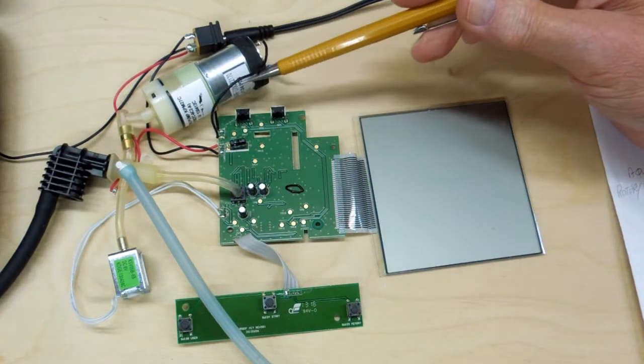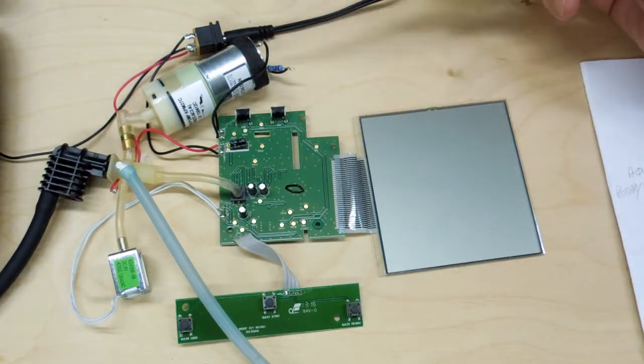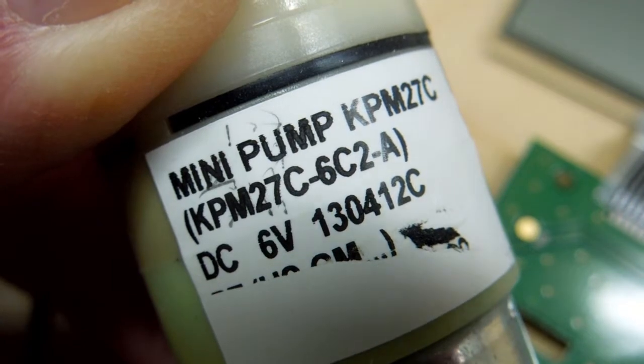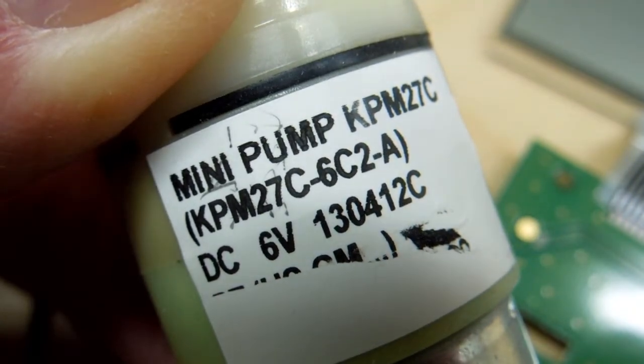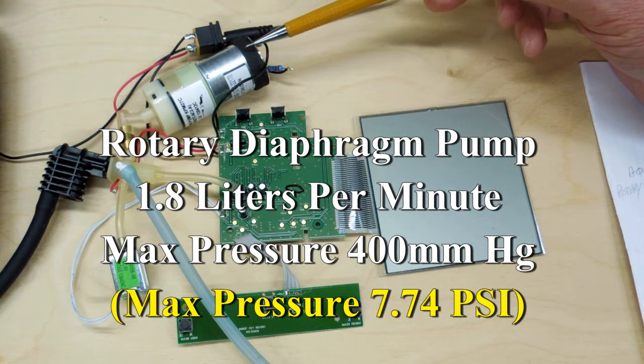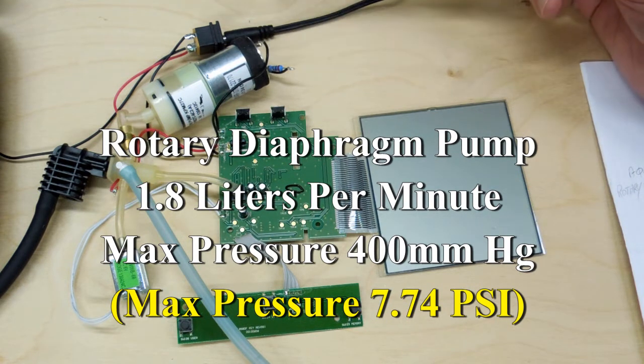Surprisingly, doing a Google search on this part number, you'll find out that this is a rotary diaphragm pump that delivers 1.8 liters per minute and a maximum output pressure of 400 millimeters of mercury, which is about 7 and three-quarter PSI.